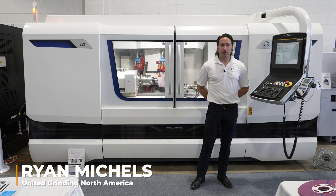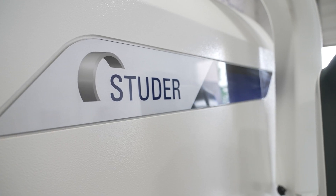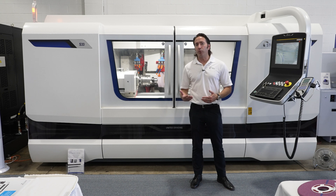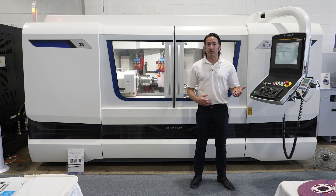Hi, I'm Ryan Michaels with United Grinding, showcasing here the Studer S33. The big advantage of this machine is that customers today don't have a lot of help — hard time finding employees — and floor space is at a premium.